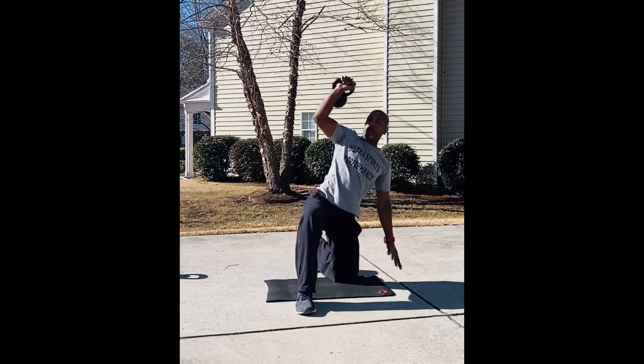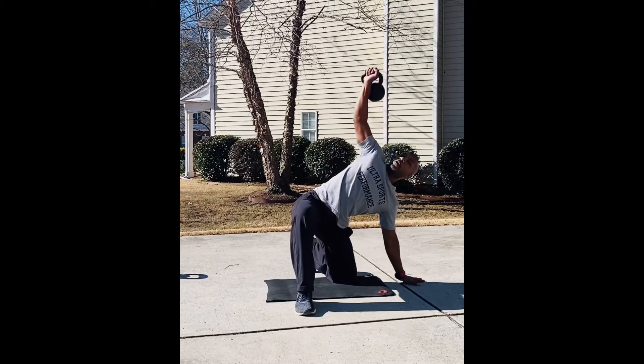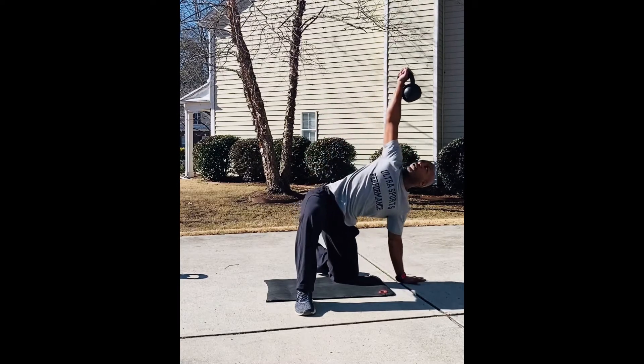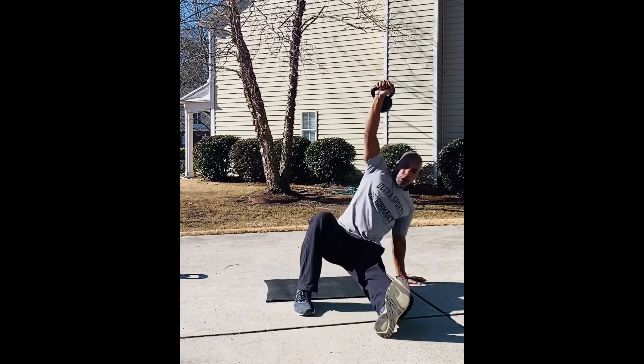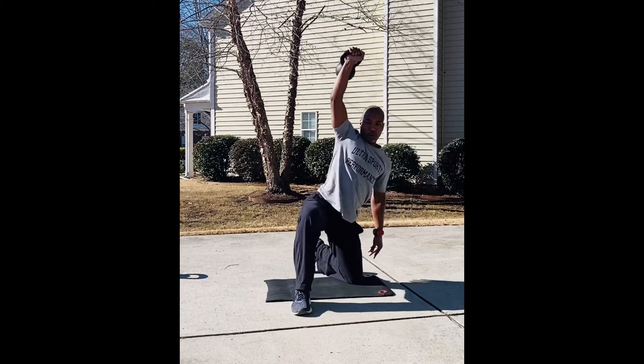One — there we go, nice and smooth. Two. Three — nice. Sit out, touch your butt, right back up again. Set it back, straighten it up.